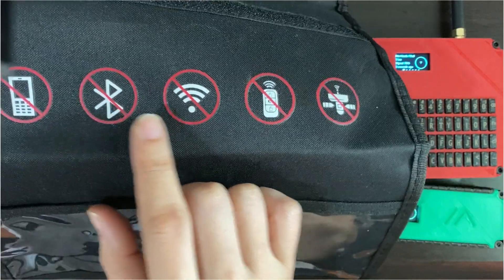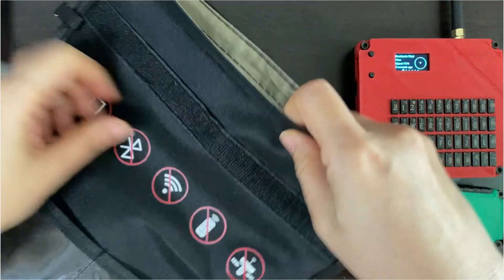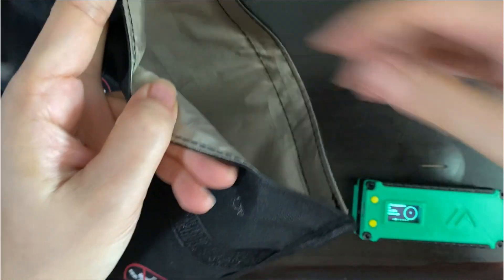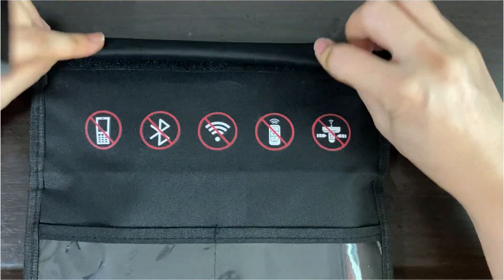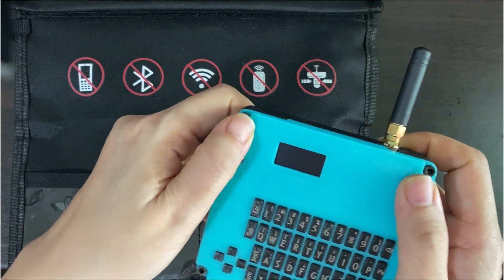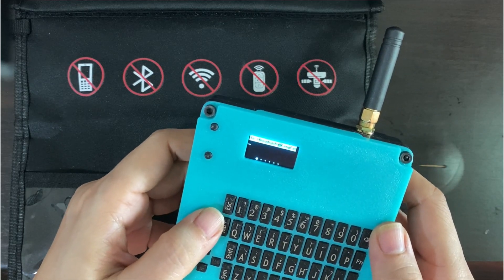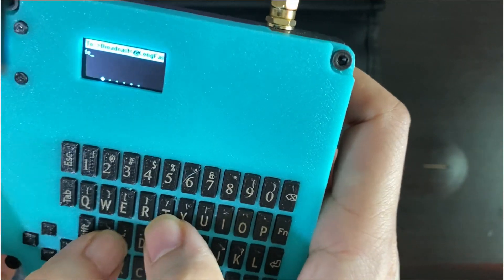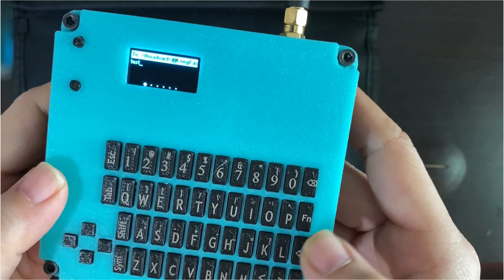You can see this bag here — it shows that it blocks Bluetooth, Wi-Fi, wireless car key, GPS satellite, as well as cell phone signal. Now we want to check whether it also blocks radio signals. I place my two devices that have been switched on inside the bag and seal the Velcro at the top. I have another standalone which I'm going to use for testing now. I'm going to switch it on and send a message through the LongFast channel. If the signal gets through, my standalone device inside will play the Mario Brothers tune.